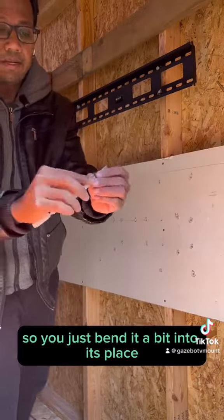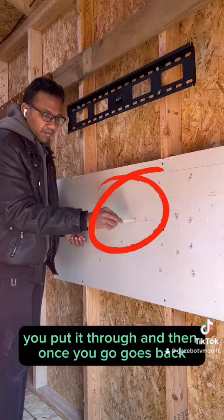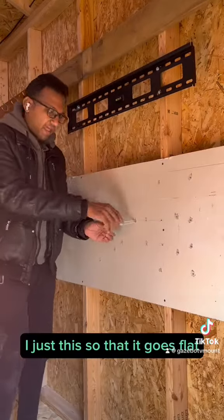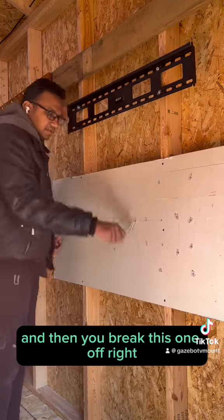How are we going to put it in? You just bend it a bit into place, put it through, and then once it goes back, adjust it so that it goes flat. Then you pull this and break this one off — just put it up and down.